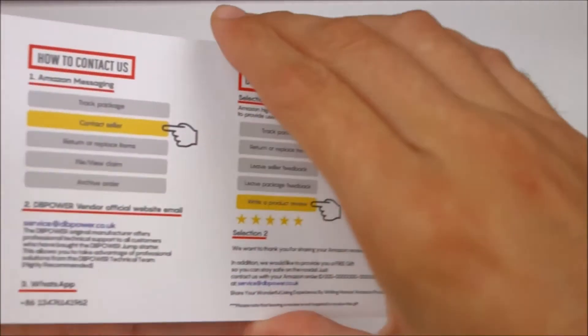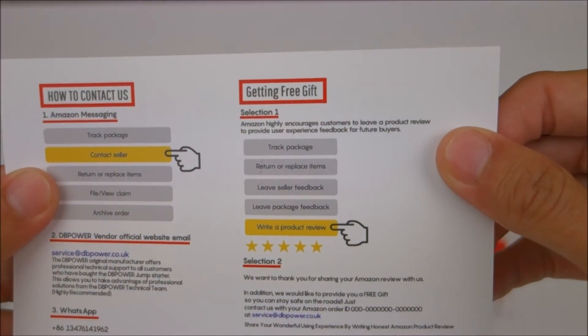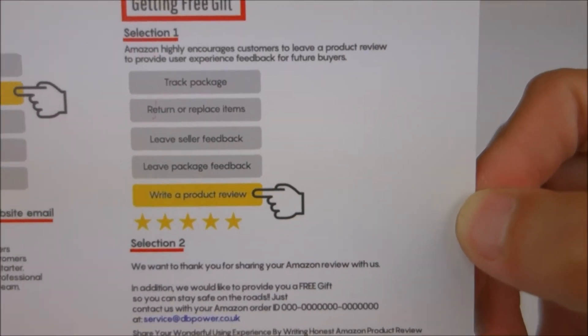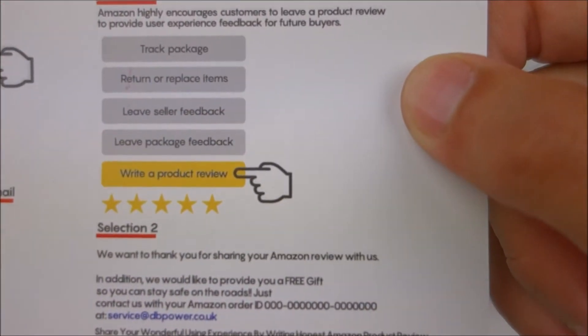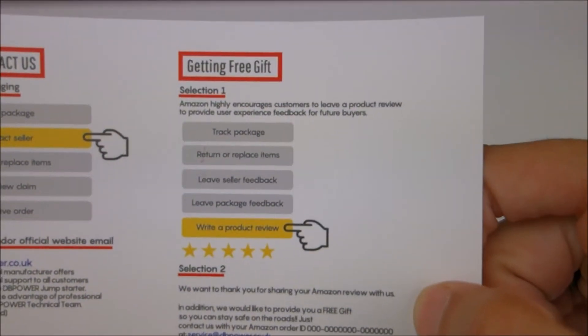I find it funny that they have a Lamborghini in the artwork, as if someone with a Lamborghini would have this little air compressor with them. It's also sort of funny that they ask for a good review and claim they'll give you a free gift. I'm not really sure what it is, and I don't intend on trying to get the supposed free gift.